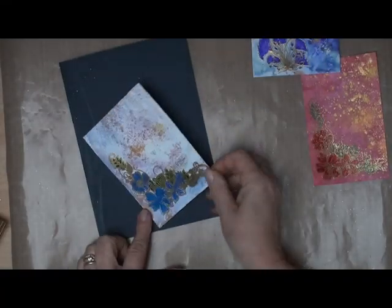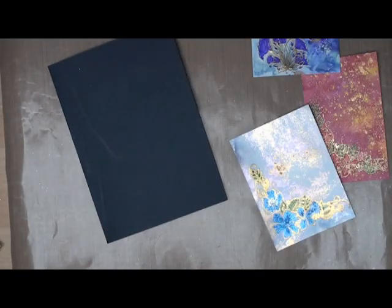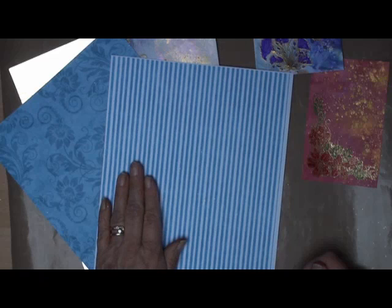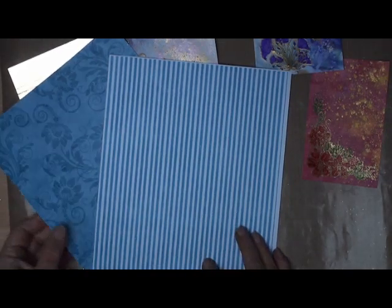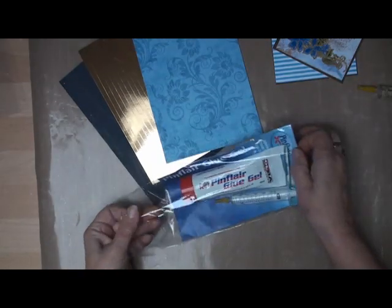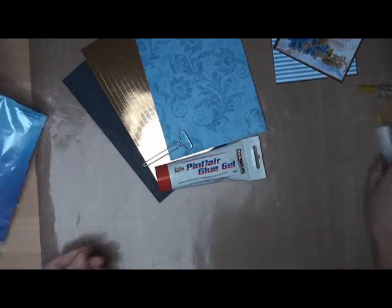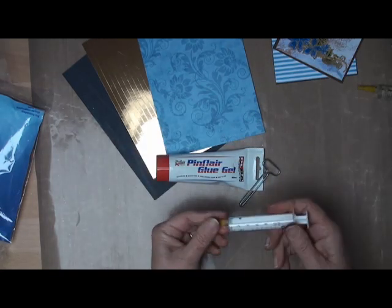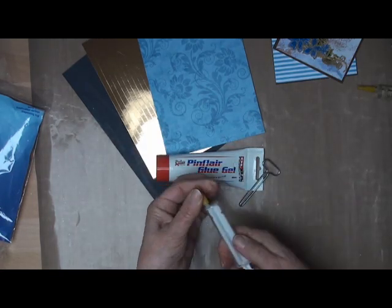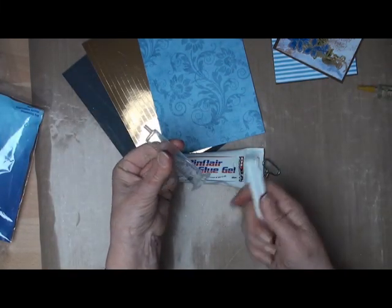This is the image I'm going to use. I've creased and folded some navy blue card. I'm going to use gold mirror card because of the gold on the image and I've decided to stay with navy blue for the backing papers. To layer these up, this is the glue that I like to use — it's a pin flare glue gel. It comes with the syringe and the key to wind the glue out. You need to remove the yellow stopper and the syringe plunger from the syringe.